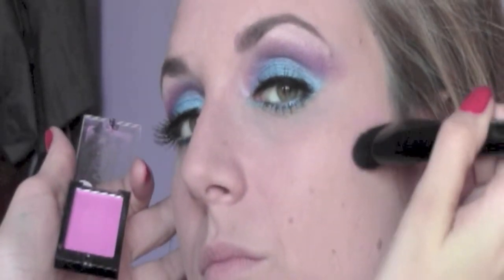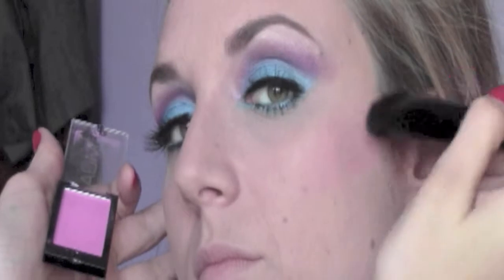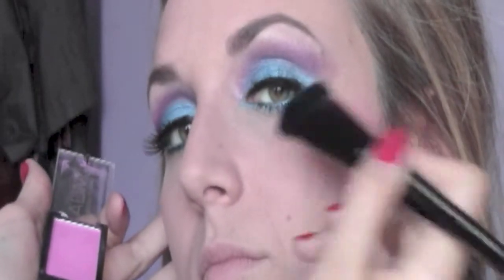For the cheeks I'm using an MUA Blush in the colour Marshmallow and I'm applying it with a Nila Muska Blush Up brush, which is an amazing brush to apply blush on the top part of the cheeks — it really gives you a very precise and defined edge.